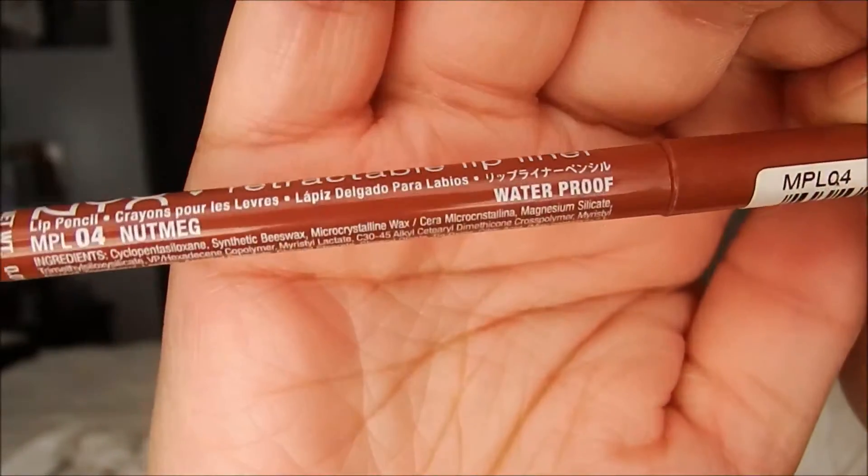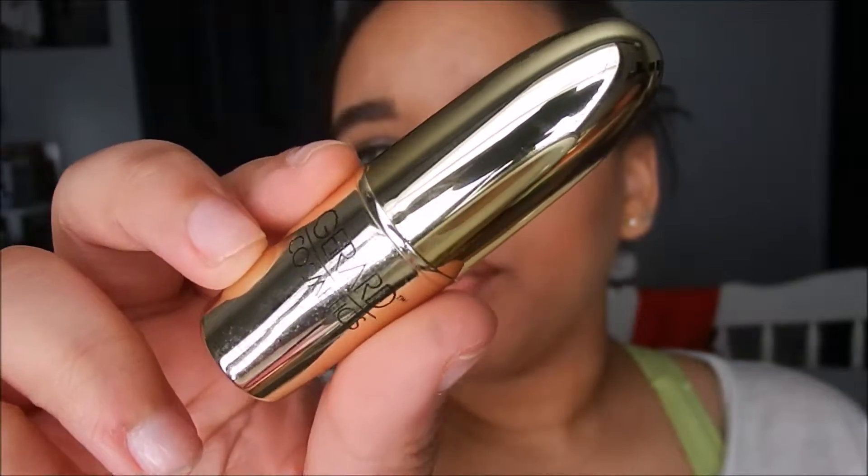Jumping into the lips, I'm taking my NYC Retractable Lip Liner in Nutmeg and lining my lips. And for lipstick, I'm taking my Gerard Lipstick in 1995.